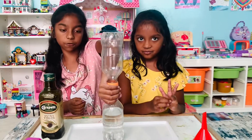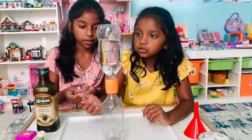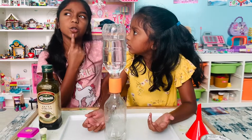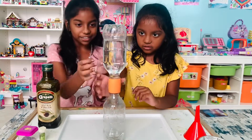Then we're going to flip it over like this. Wait — the water's not going down. There's no tornado. What's wrong? Tornadoes usually spin around to form. Why don't we spin it around? Yeah, let's do it.